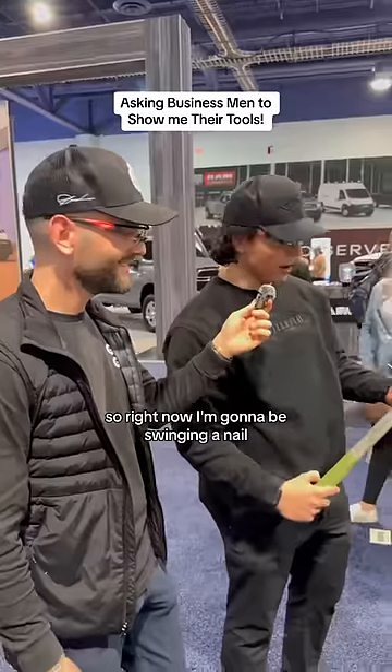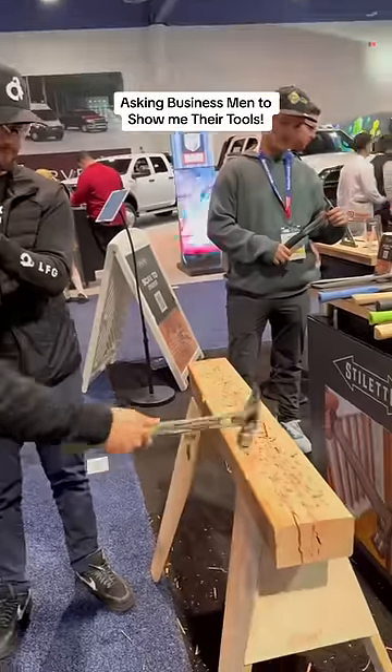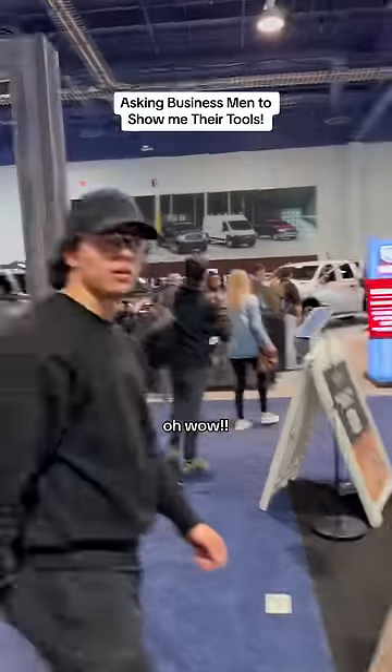Can you show us how it swings? So right now I'm going to be swinging a nail, putting a nail in the overall magnet slot. It's going to be a one-swing finish.